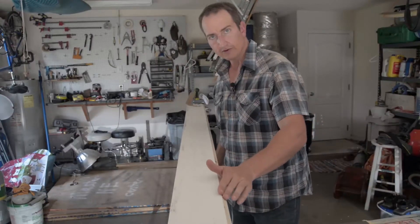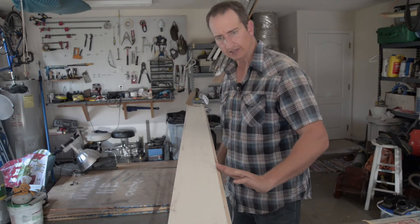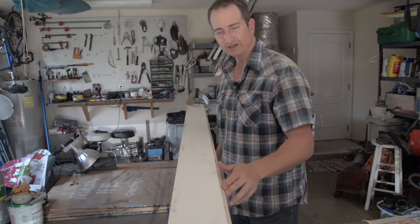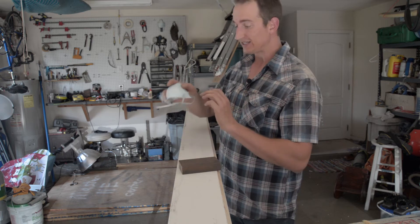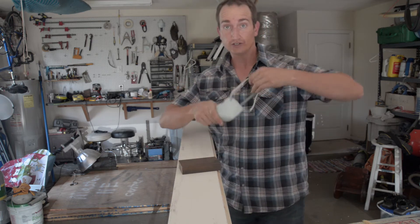The router gave me a nice 45-degree angle, but it's still a little rough, so I'm going to take a sanding block and sand it to a nice smooth finish.